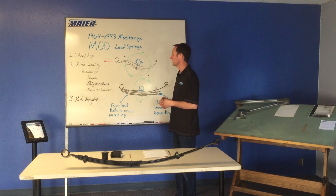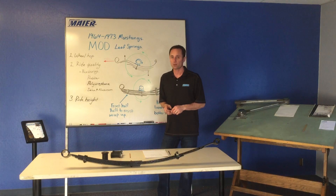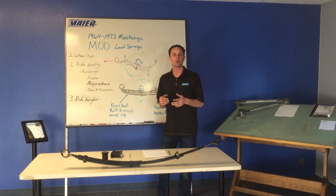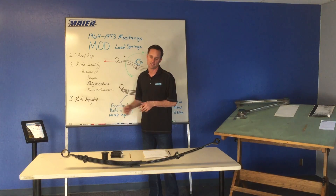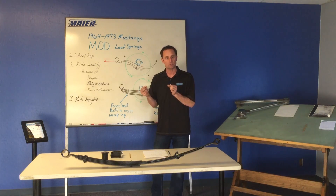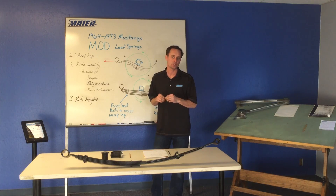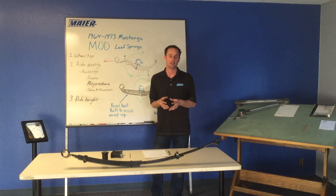We choose ride height very specifically. We measure from the pinch weld underneath the rocker panel. On the '67 Mustang and '65s, we really like to have the car right around eight inches from that pinch weld in front of the rear wheel under the rocker panel — it can vary a bit depending on tire diameter. That sets the suspension geometry in a good place. It is a lowered ride height, not a four-wheel-drive ride height, and you can go to our site to see cars we've done.